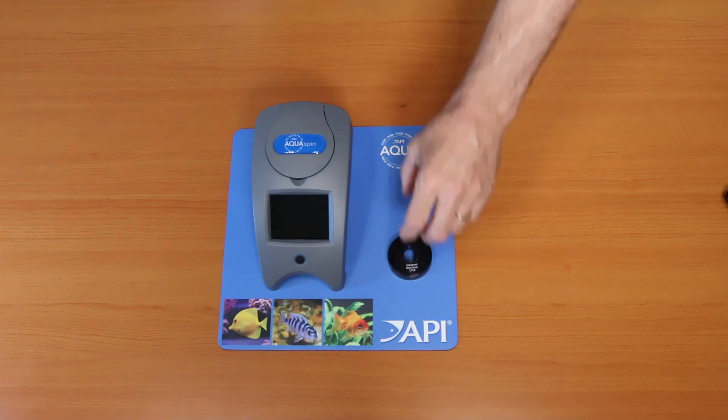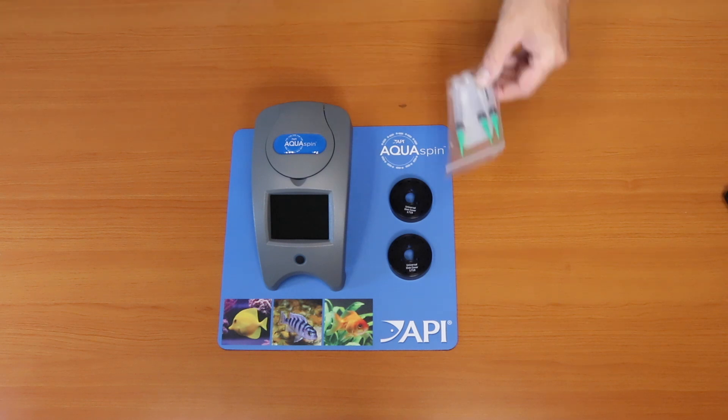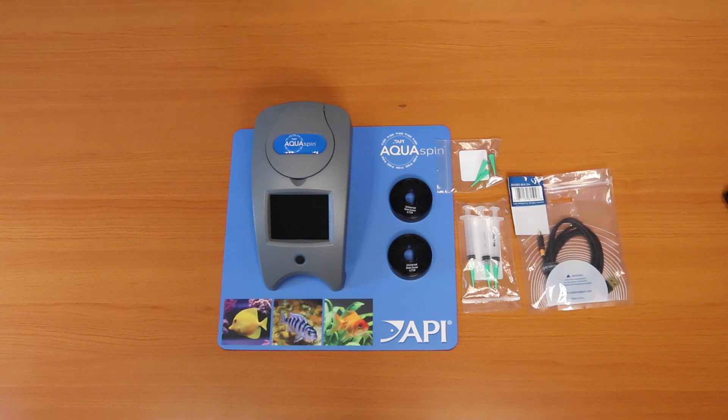You will see two covered check disks. The covered check disks are used during testing. You will find three syringes as well as three syringe tips to fill the meter. You will also have a USB cord, which connects the meter to the computer.